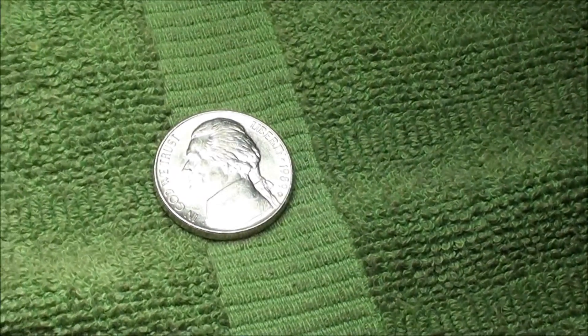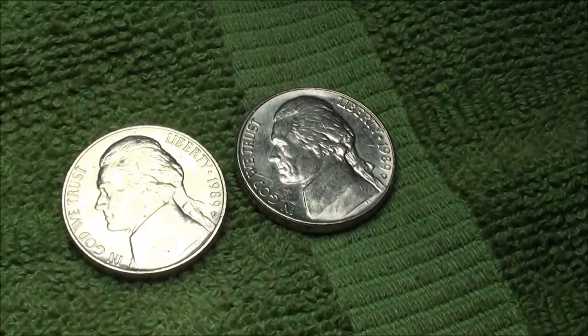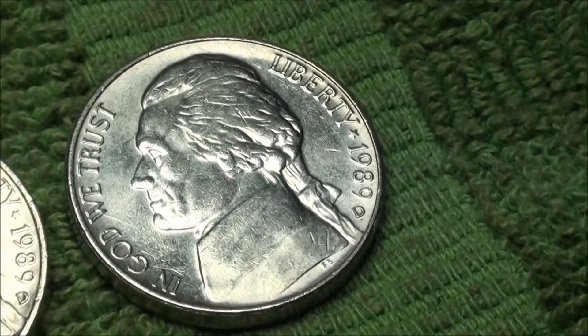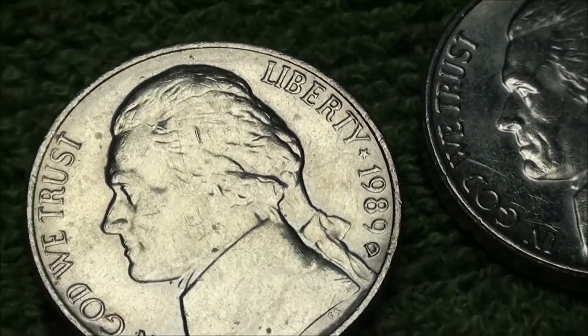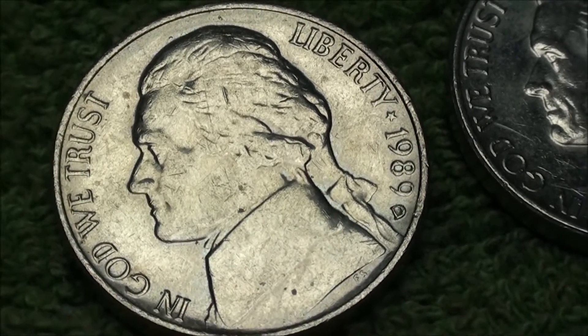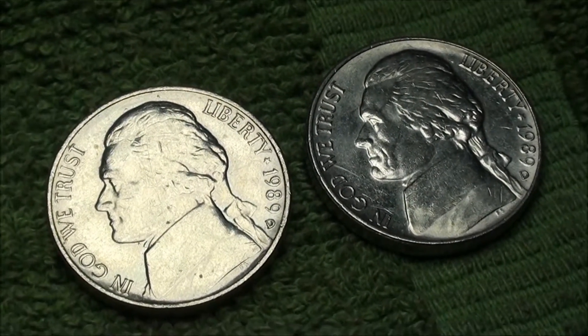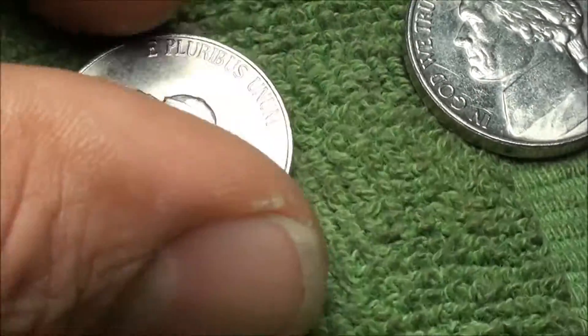I just made that video on the 1988 Denver nickels, and what do you know — not one but two really great quality looking 1989 Denver nickels. There's the one and there's the two. A couple of really great looking Jefferson Nickels. Pretty cool to find them right after the 1988 Denver's. Let me show you the reverse here.